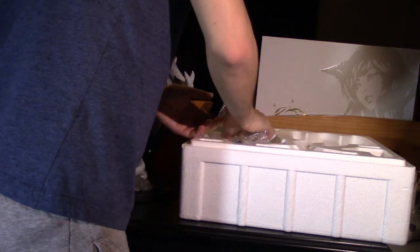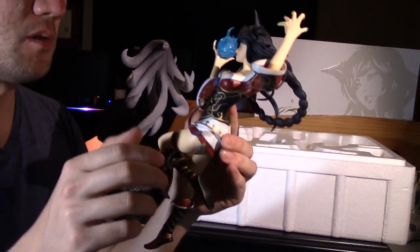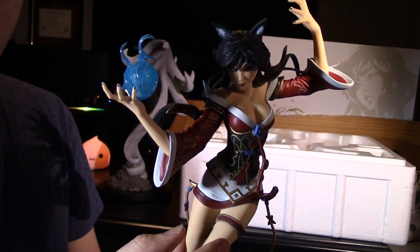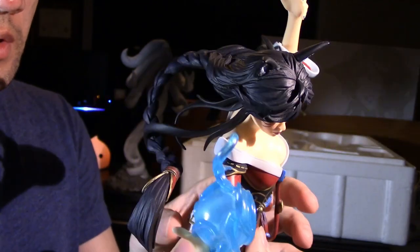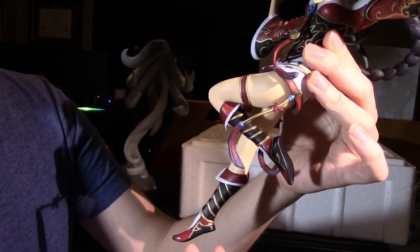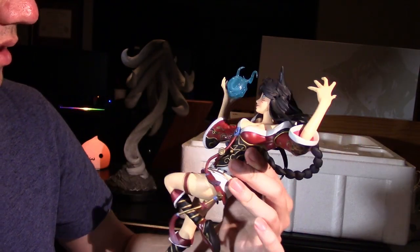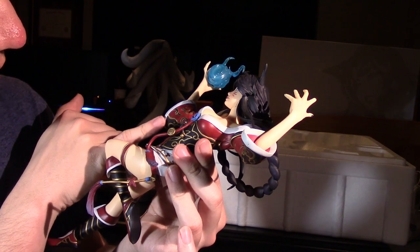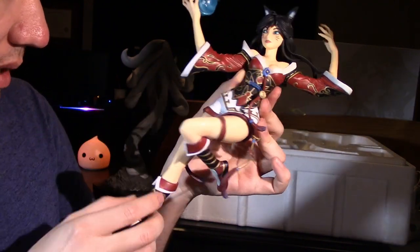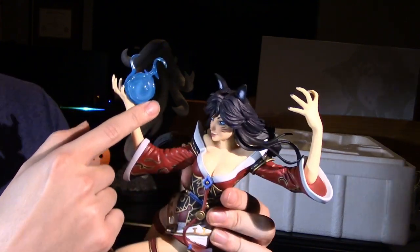Now let's actually get Ahri out. I think it's actually pretty cool — I want you guys to take a look and see what you think. What we're going to do is start with the top and work our way down through the details of this figure. I actually think it's pretty cool and very detailed. It looks like it's made of a pretty nice material. The paint is actually really nice — I don't really see any terrible paint coloring or messed-up lines. I think they did a pretty good job. I also like how the orb is transparent.